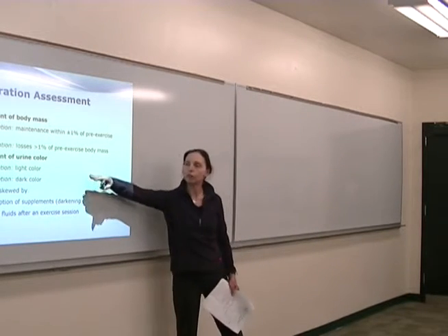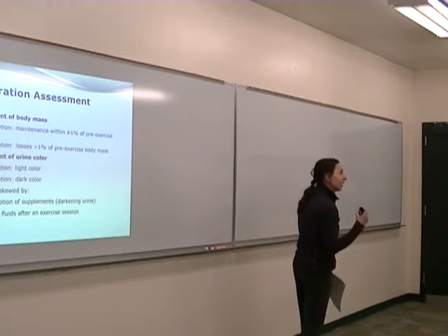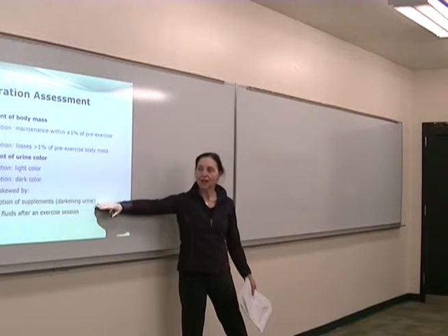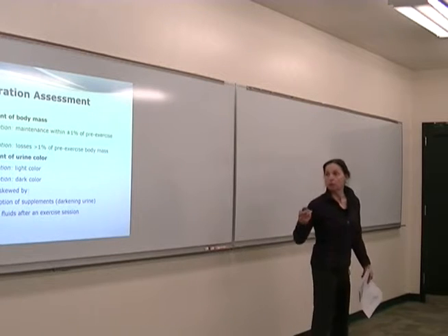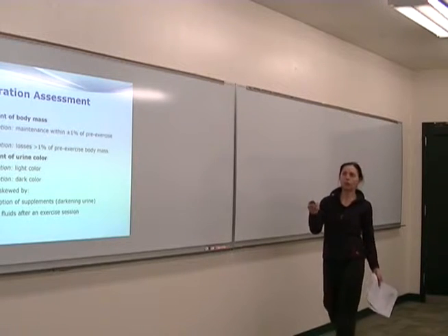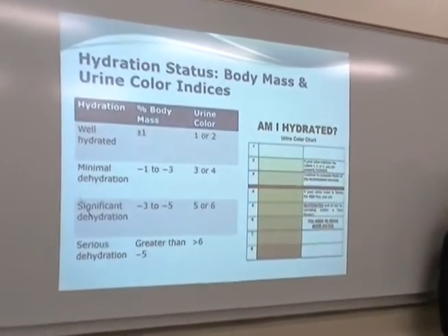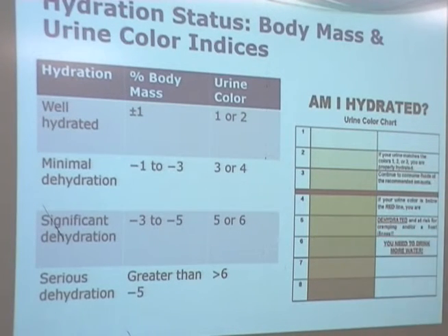If you're fully hydrated, urine should be light. The more dehydrated you are, the darker the color will be. If you're taking certain supplements — particularly B vitamins — that can skew the urine color. Similarly, if you drink immediately before checking, it's going to skew the results, so use this tool carefully. There are all kinds of color charts available. If you're a coach or PE teacher, put the color chart up in your gym and tell athletes they're responsible for checking whether or not they're hydrated.